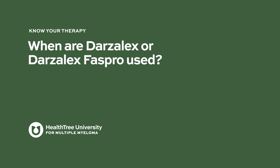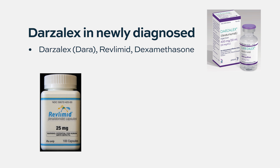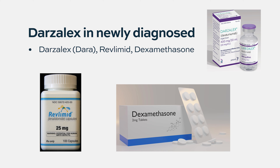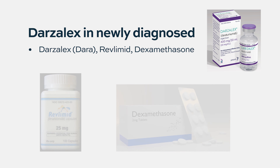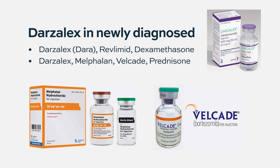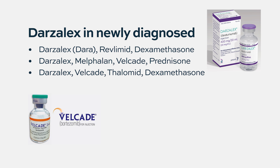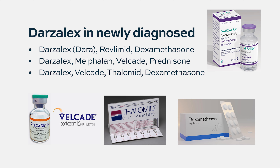When are Darzalex or Darzalex FasPro used? Darzalex has several indications. It's given in a regimen for newly diagnosed patients in combination with Revlimid or lenalidomide and dexamethasone. It can also be given in newly diagnosed patients with melphalan and prednisone and bortezomib or Velcade. There's another indication for newly diagnosed patients where we give the drug with bortezomib or Velcade and thalidomide if somebody is eligible for a stem cell transplant, although that's not commonly used in the United States.